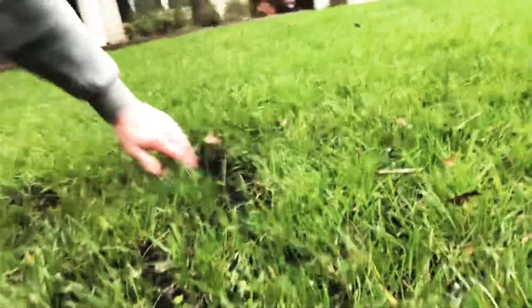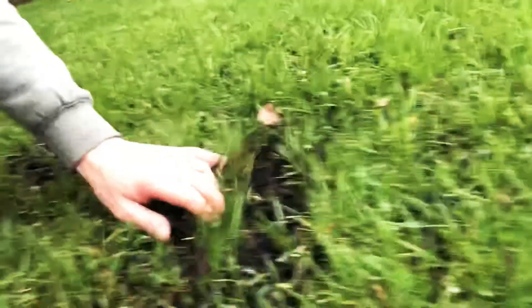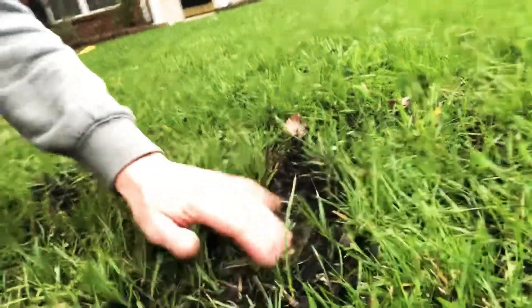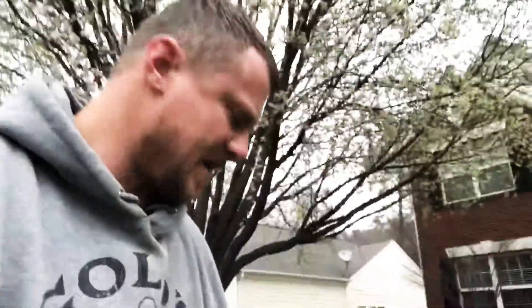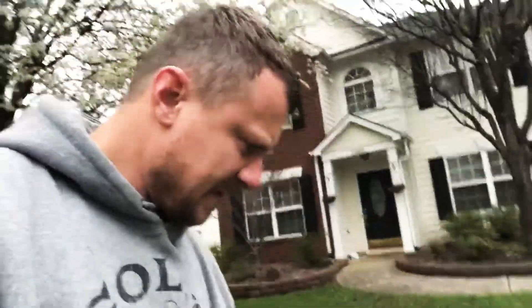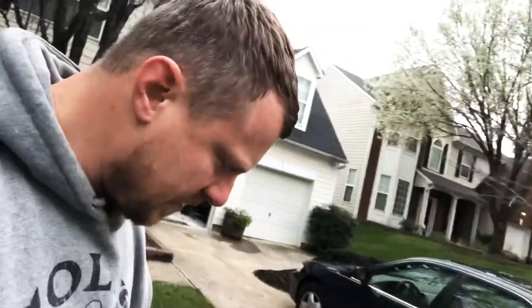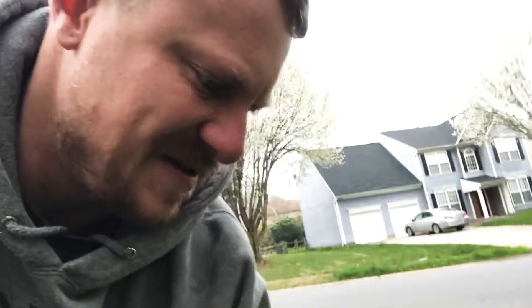My biggest question is how much this compost is actually going to come through the rest of the lawn. We've got a tall fescue lawn here, and I'm curious how much the grass is actually going to work up through this top dressing. In some areas it's worked up really well; in some areas it doesn't seem like it's doing a whole lot. Part of the problem is it just hasn't been that warm recently, and since ground temperatures haven't been warm there's not a lot of action going on in that root zone where the grass is starting to grow.